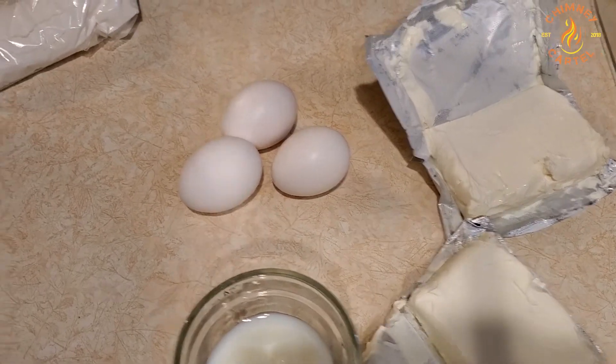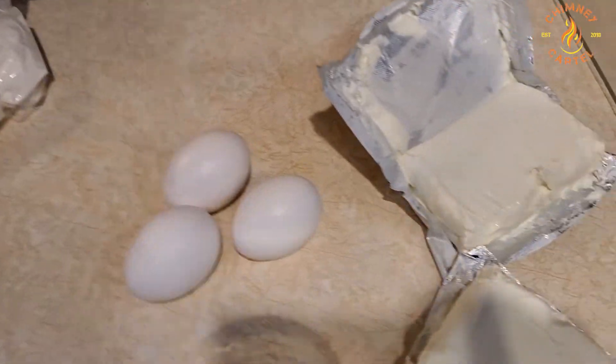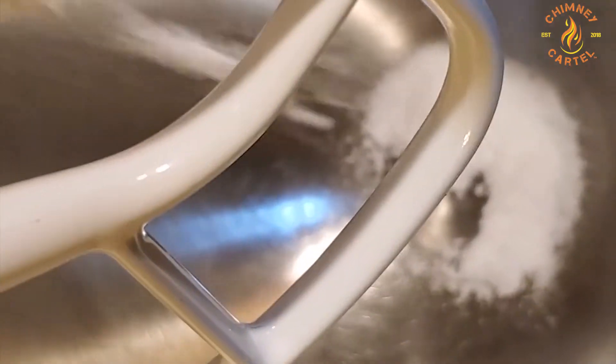Here are all your ingredients: eggs, cream cheese, and a little bit of milk. That little bag you saw in the back was just a powder mix — I'm using a cheesecake mix from the Cheesecake Factory.